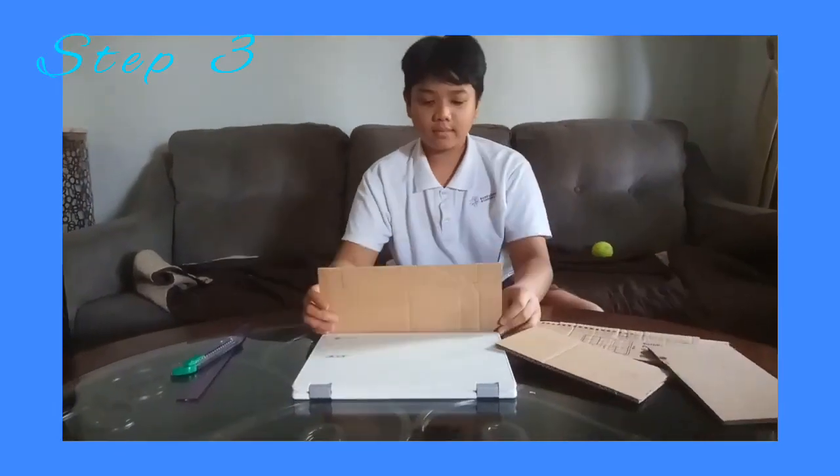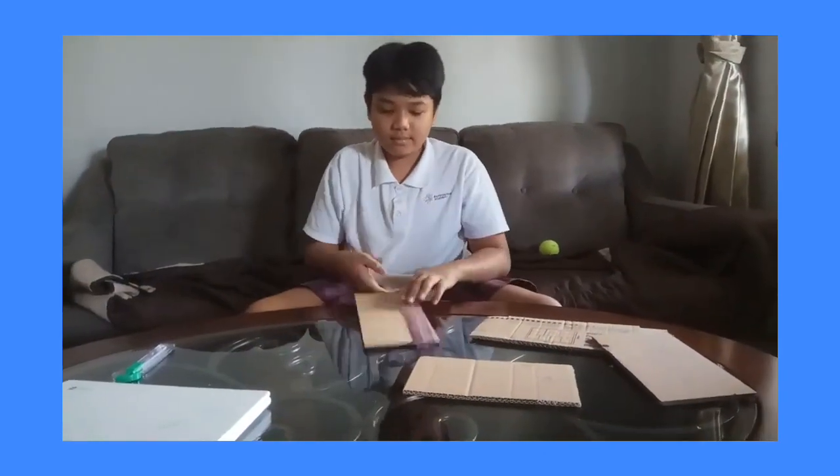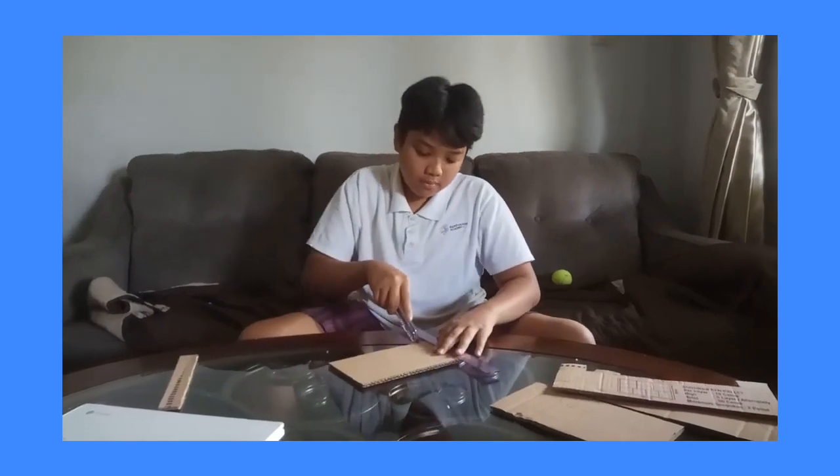Keep measuring the size of your laptop. Add a piece of small cardboard for fan and laptop support. Stick the fan in the center.